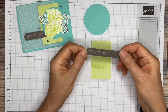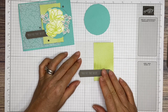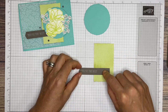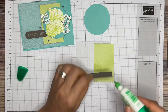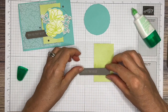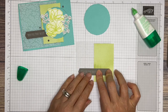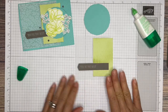Now we're going to attach our sentiment. The sentiment should be dry now. It's going to go right here — just a guesstimate — right like that. When I'm gluing mine, I'm only gluing it on this side, not on the vellum. Because otherwise you take the risk of it oozing out and smearing and it just doesn't look good. I found it's best not to adhere to the vellum if you don't have to. So there's that piece.